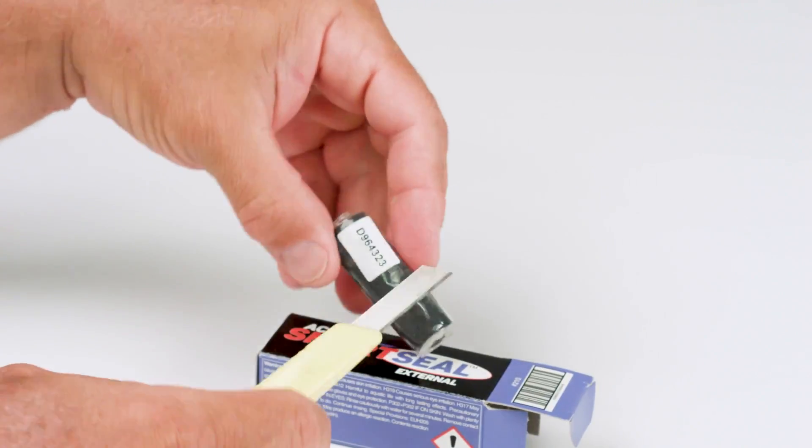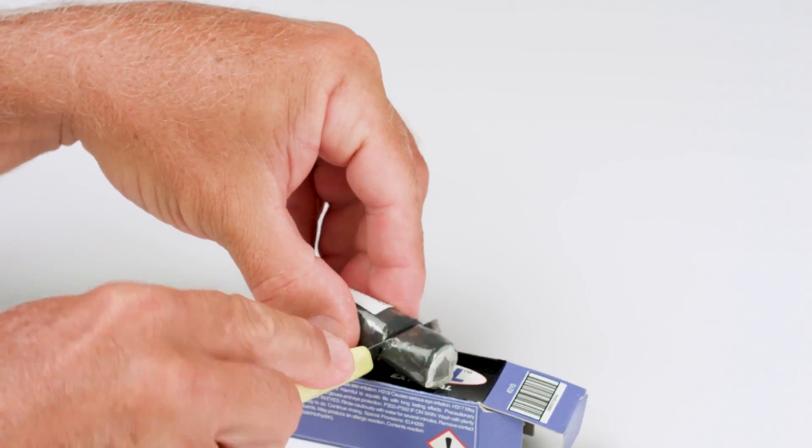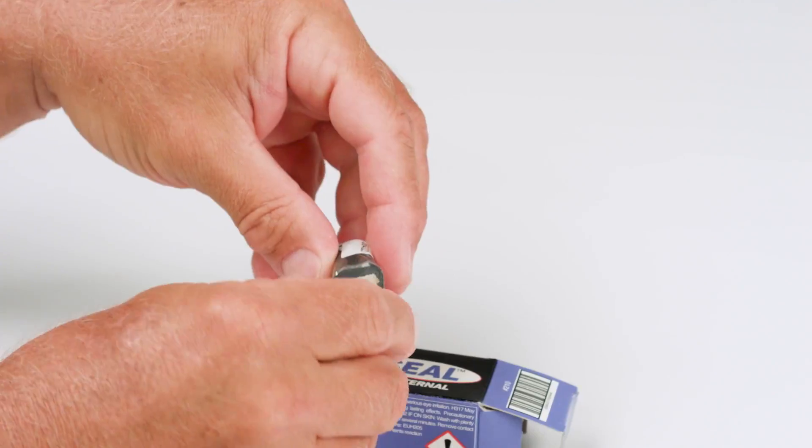SmartSeal External comes in a roll that will work for three or four applications. Cut the SmartSeal External and save the rest for future use.